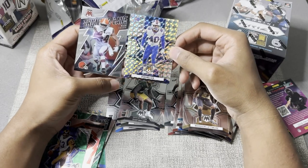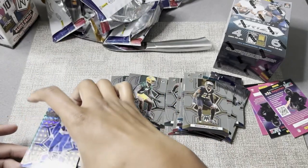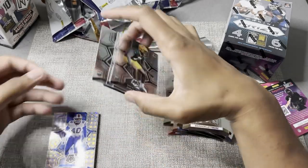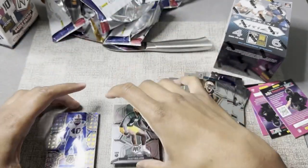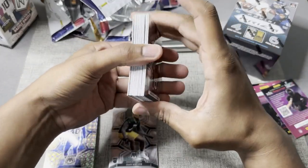Nick Chubb. That's solid right here. I'm not exactly sure what I'm looking for — I'll have to go on eBay and see what these cards are worth. Probably not worth much, but I'm going to keep all of these. Got a Jalen Hurts and Fletcher Cox.